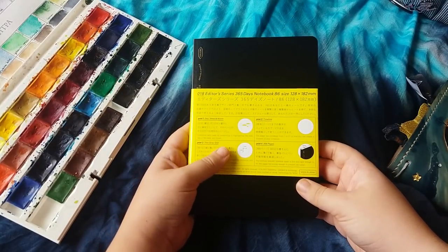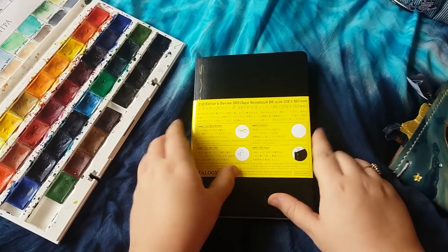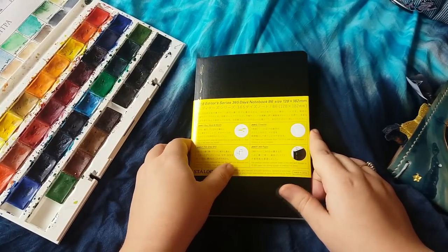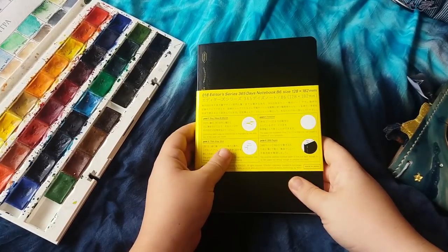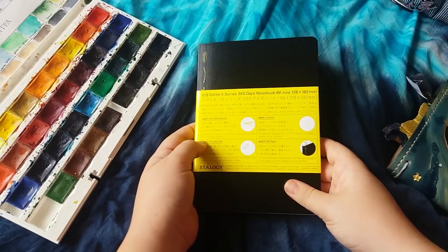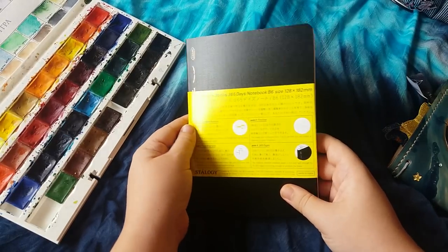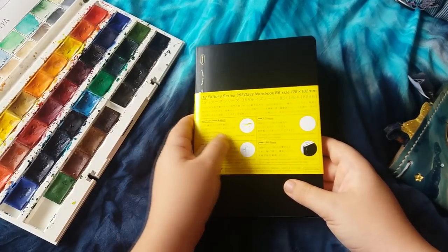I'd waited ages for it because it has to come all the way from Japan. Then I messaged them saying they'd sent me the wrong one, and it took them ages to respond. That wasn't great, especially because I'd wanted this for ages — you guys know I'm always talking about how much I've wanted it.